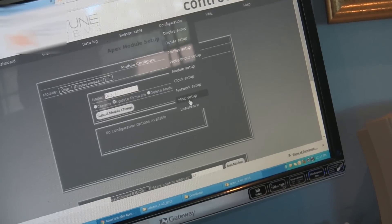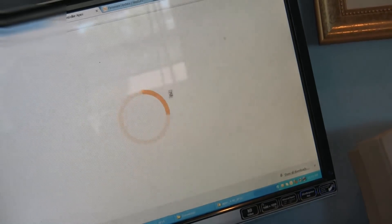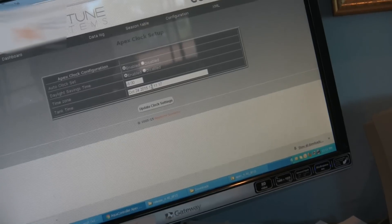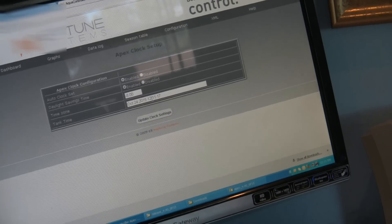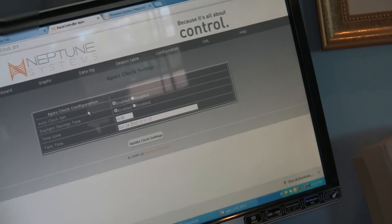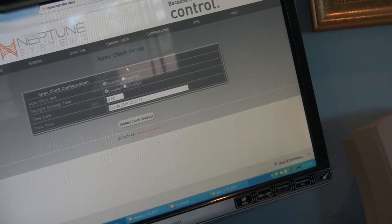We're going to go in and check his clock, see what the clock says, and make sure that it's correct. Today is the 24th, 2015, and the time is 12:11, so that is all correct. Auto clock is working and daylight savings time is enabled.